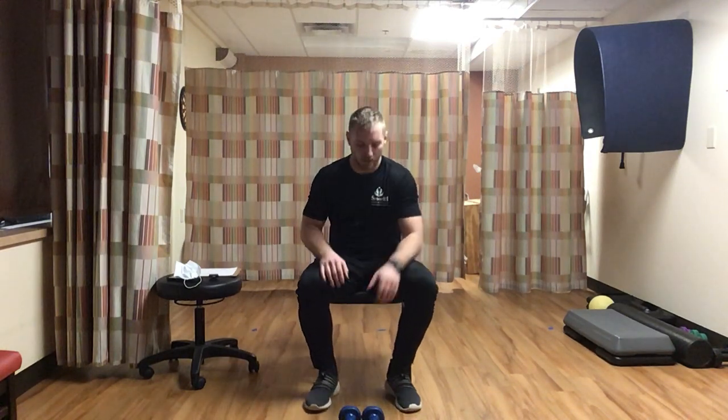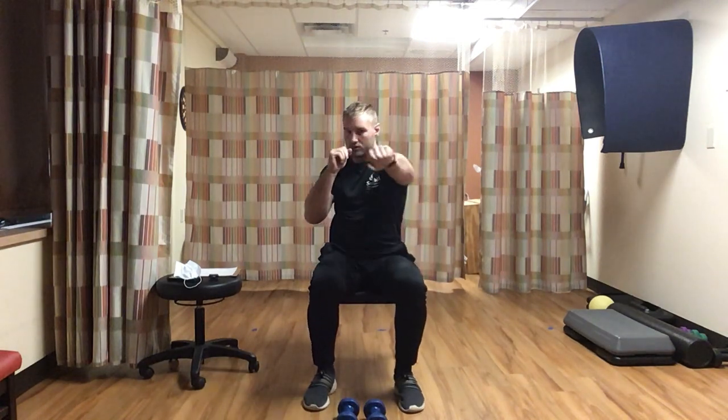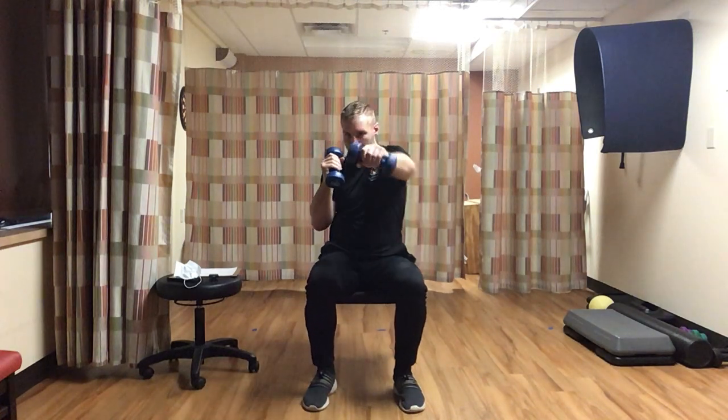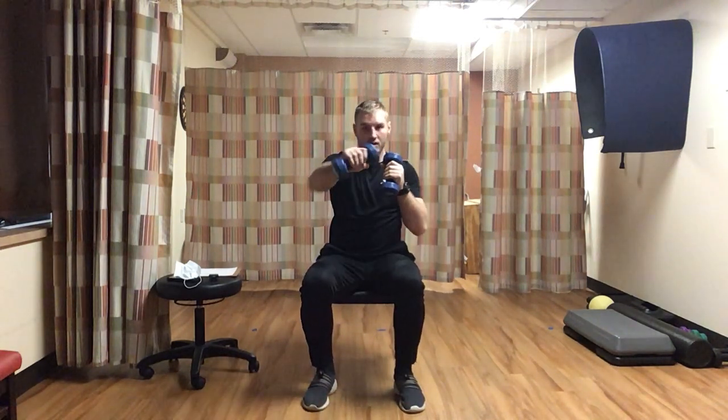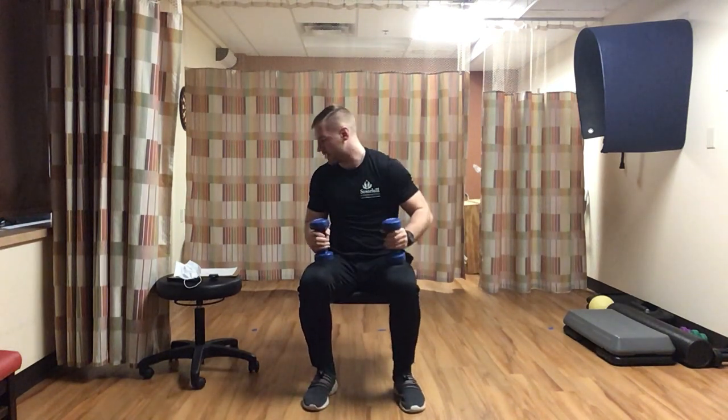Next up: punches. You can do these with dumbbells or body weight - both are fine. Hold dumbbells up at chest level, elbows in, and punch left then right. If the dumbbells are too heavy, just go with your hands. Going for ten each arm, a total of twenty. Extend those arms, keep those weights up by your chin. Counting to ten each side.